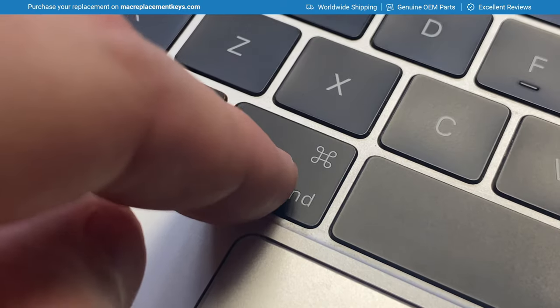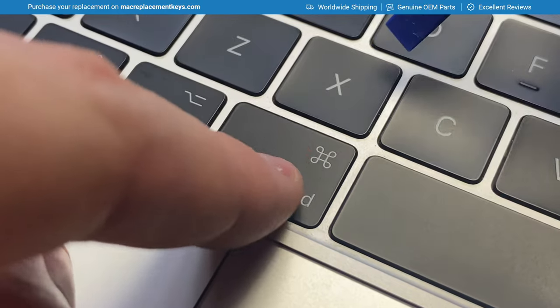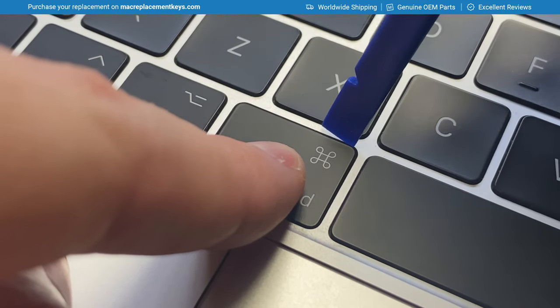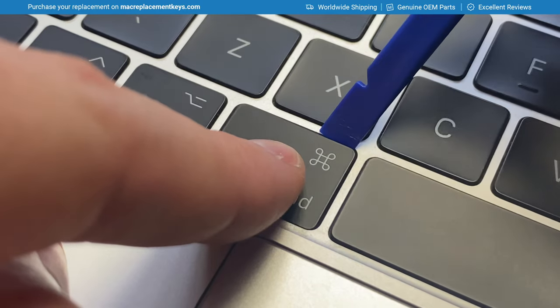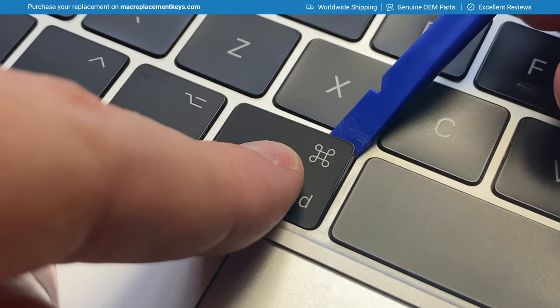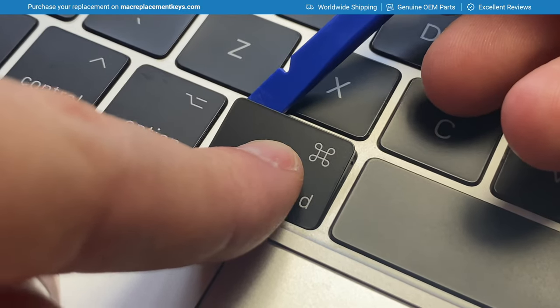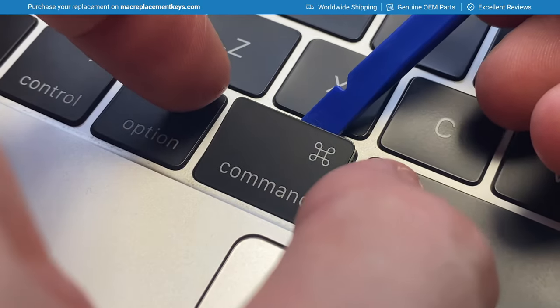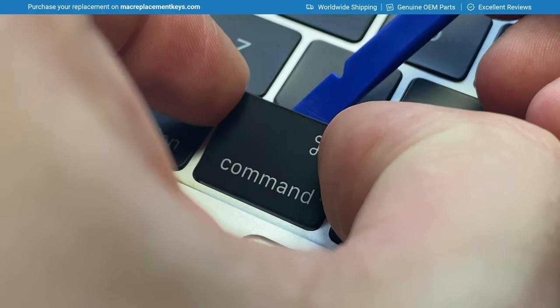To remove command-left, command-right, or shift-left, place your finger on the bottom and then insert your tool in the top right corner. Gently lift it until you hear it click, then slide the tool across, clicking it from the left-hand side as well. You can then raise the keycap and gently slide it upwards.